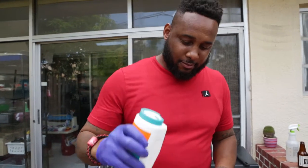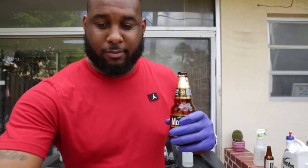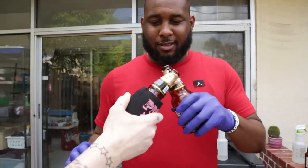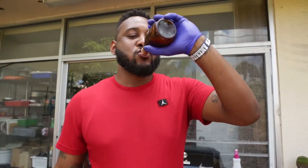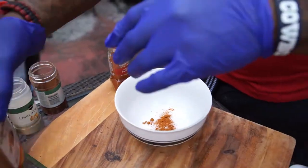Alright, first ingredient: add a little salt. A little bit of salt goes a long way. Gonna add a little cayenne for heat purposes. We're men, we're eating food.